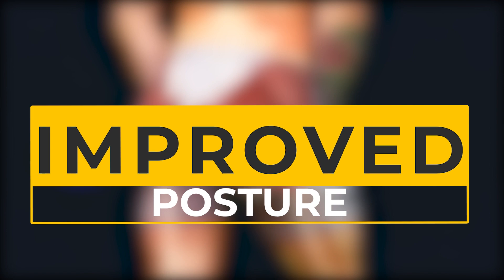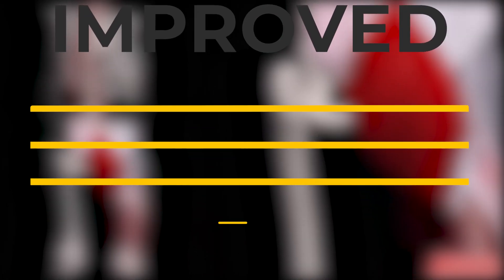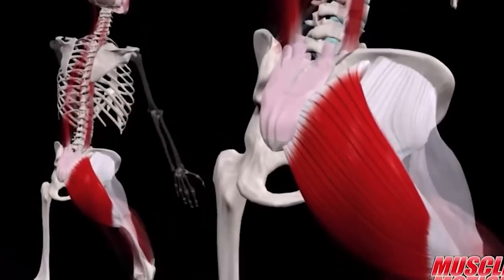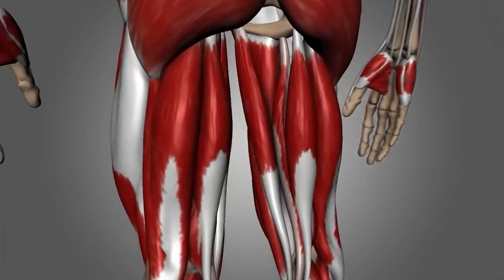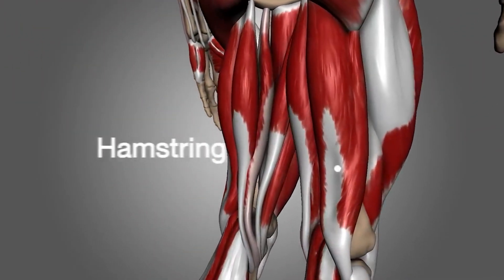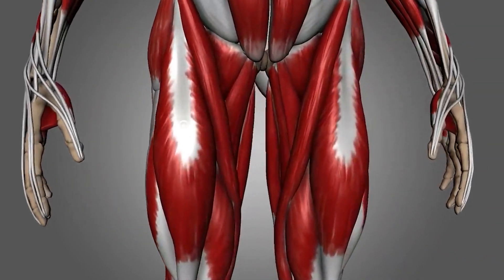Sitting for long periods of time during the day causes the glutes to weaken. At the same time, the flexor muscles in front of the thigh shorten, causing them to tighten. Eventually, the body begins to slouch as the tight hip flexors pull the body forward and the gluteal muscles lack the strength to bring the body into a normal upright position.